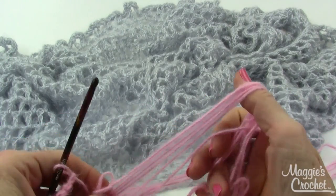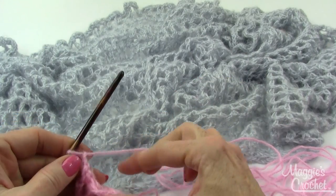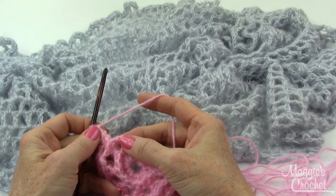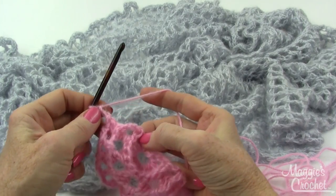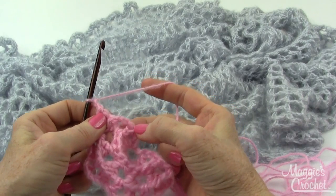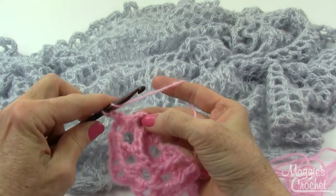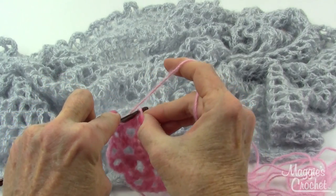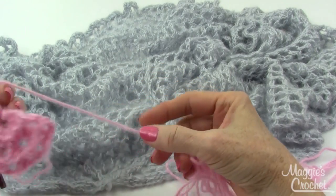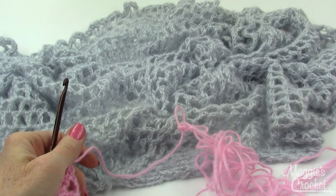This is the wrong side now. It says to end with a chain 2 and then double crochet in the last stitch. The last stitch again is that chain 3 turning chain, so I'm going to go in the third chain of the turning chain and work a double crochet there. That's the end of row 3. Now I chain 3 and turn.